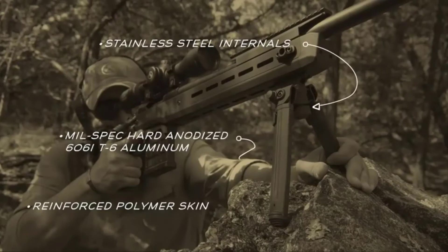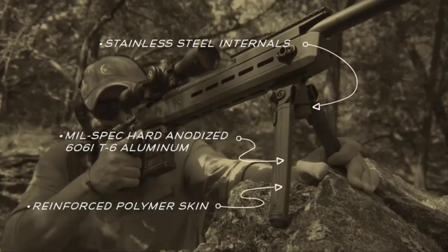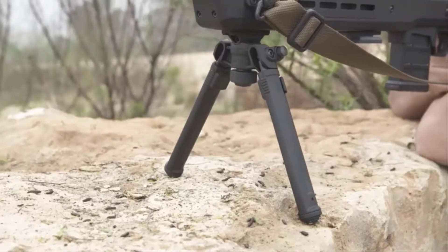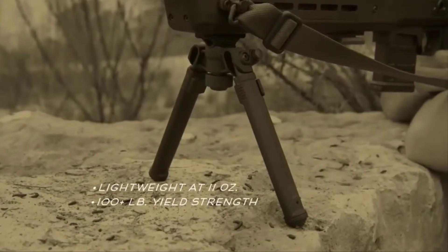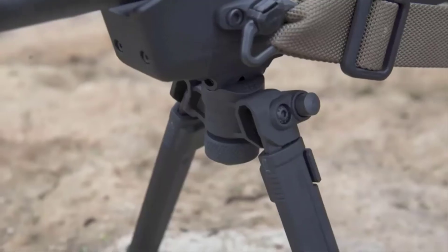Incorporating steel, machine 6061 T6 aluminum and high-strength polymer into a compact, lightweight package that actually exceeds the yield strength of many all-metal bipods. It's built to last a lifetime, shot after shot.